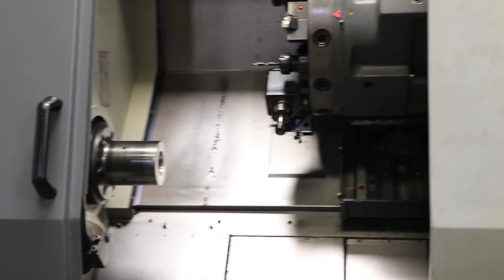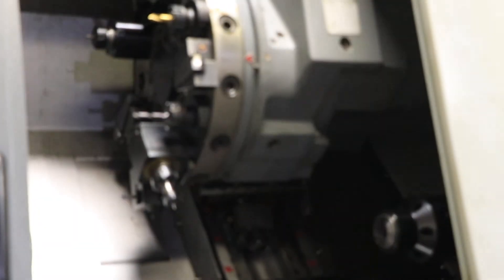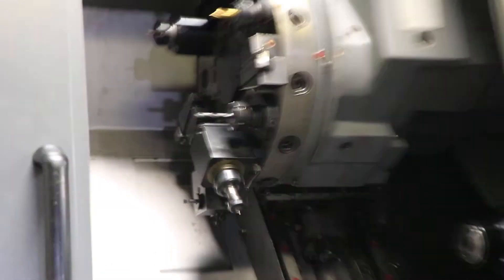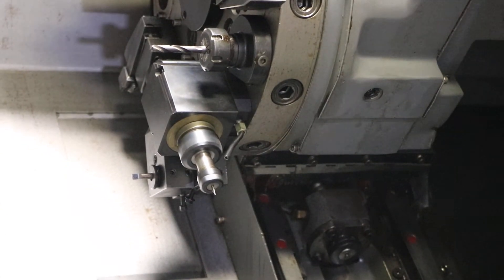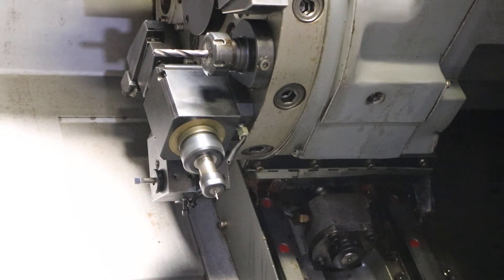And we'll run your live tooling here. That's 500 on the live tooling. 1,500. And 2,500.